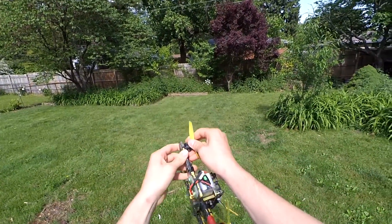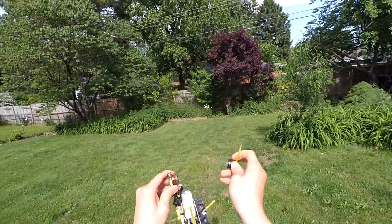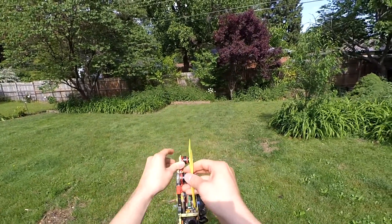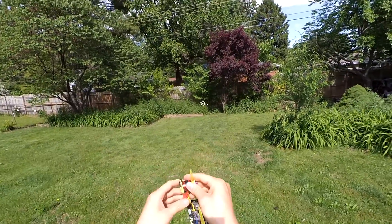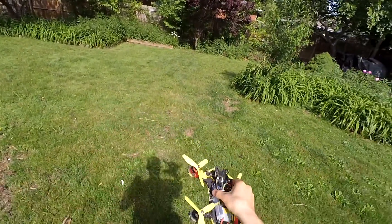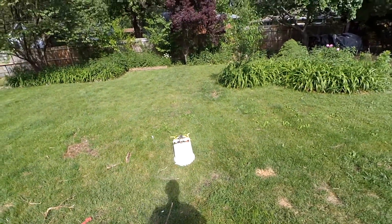Here we go — we got the tri-blade 50-45s and the 4S battery. Still no C-clips on any of the motors. I'm just going to bounce around and do some punch-outs. I'm going to climb really high, free fall to the ground, and just punch it before it hits the ground to try to get these things to fly off.